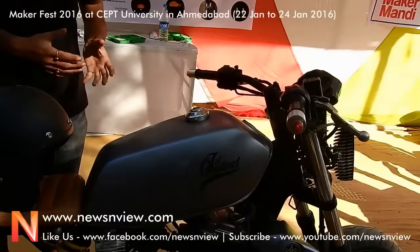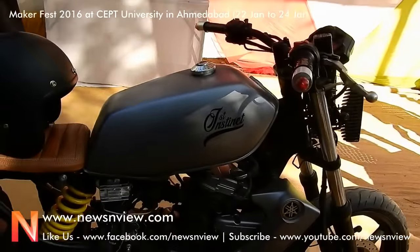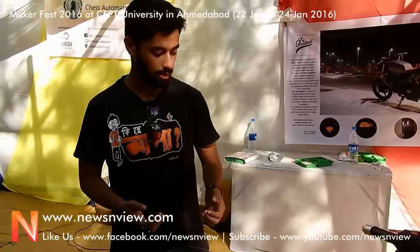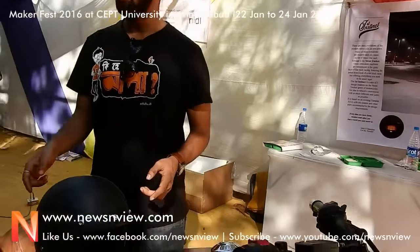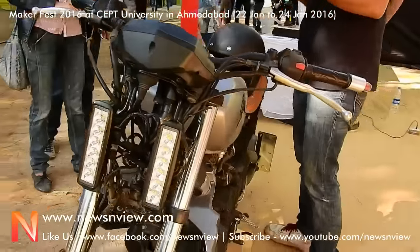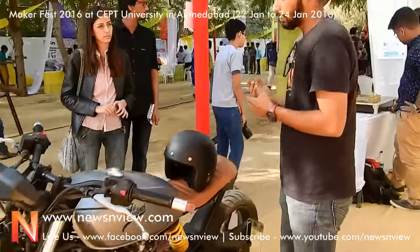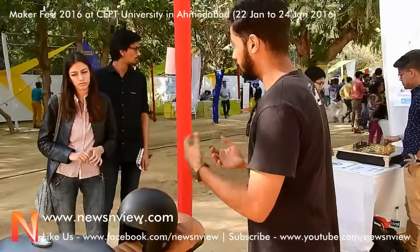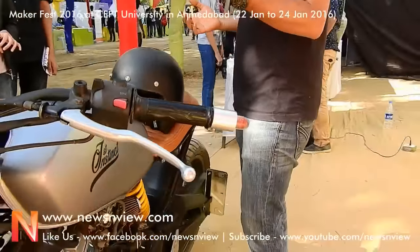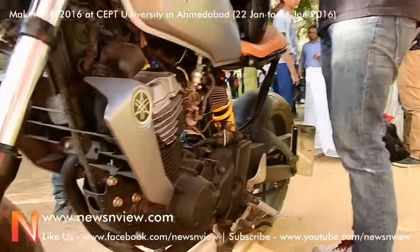We reduced the weight of the bike by almost 15%, which adds to the performance of the motorcycle. The free flow air intake and free flow exhaust should add more to the performance, but the fuel compensation you get with the reduced weight compensates for the loss of fuel efficiency from the airing. So it's like a win-win situation.